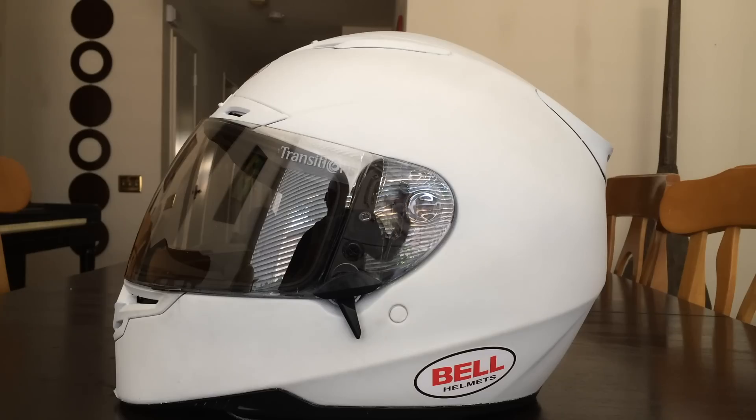Hey, how's it going everybody, J Five Rides here bringing you a one-year review of my Bell Transitions lens. I've ridden with this lens over 200 times, it has held up really well and I'm very happy with my purchase. It is very expensive for a lens at $120, but it beats carrying around two lenses. I do a lot of commuting to work and back, so I would leave my house with a dark lens on, forget my clear lens, and have to ride home with the dark lens at nighttime. That did get annoying and that's one of the reasons I chose to go this route — the Transitions lens eliminates that need to carry around two lenses.